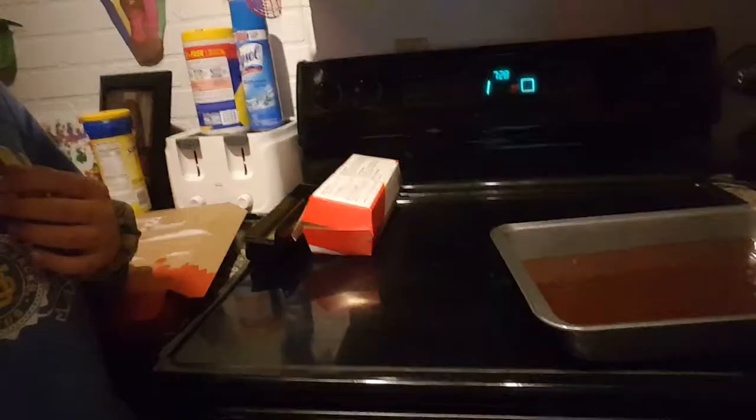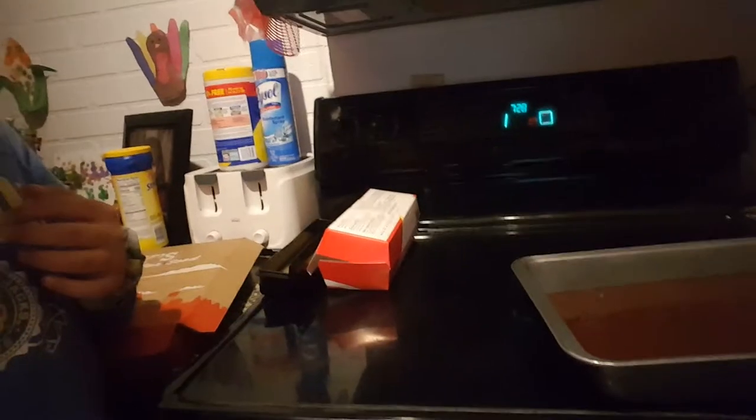Now we're gonna fill the pan. Now we're gonna put them in the oven. Now we're just eating the rest of the brownie mix while we're waiting.